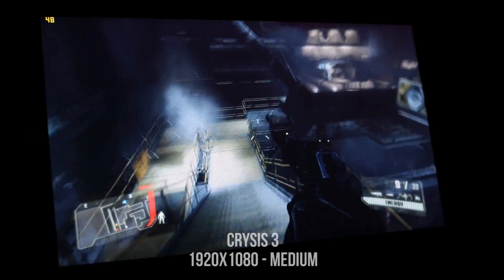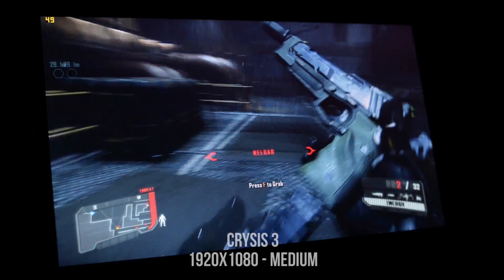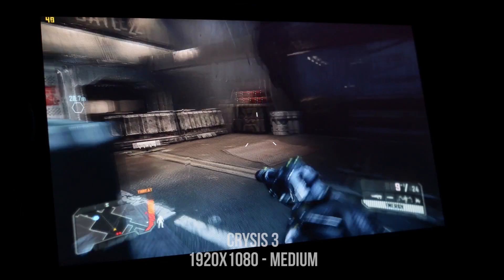Next up we have Crysis 3, which is one of the best looking PC games ever. For this one we had to turn the settings down to medium; however, keep in mind that even computers that cost twice as much as this can sometimes struggle to run it on high.